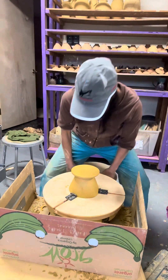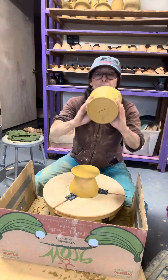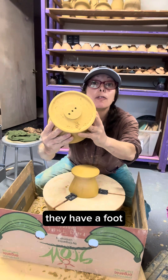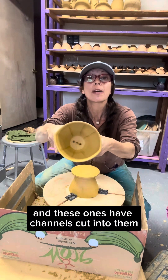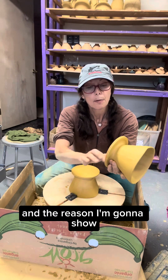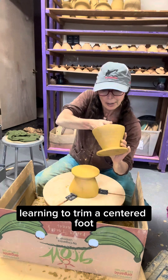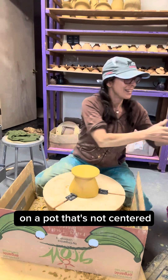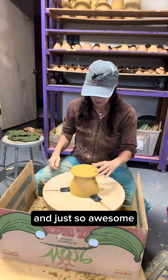This is Amy the Potter and I am trimming these coffee cones right now. This is how I trim them. They have a foot, they have a center area, they have three holes, and these ones have channels cut into them. The reason I'm going to show you what I'm doing is they're a great example of learning to trim a center foot on a pot that's not centered. This is a great trick I learned in my pottery apprenticeship.